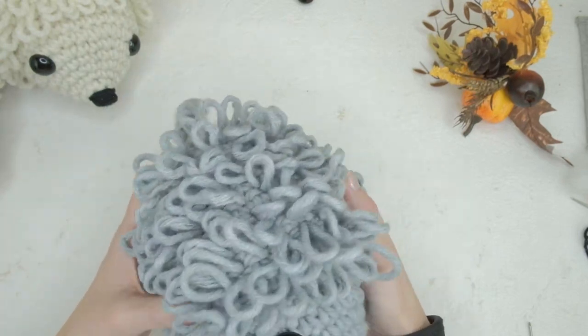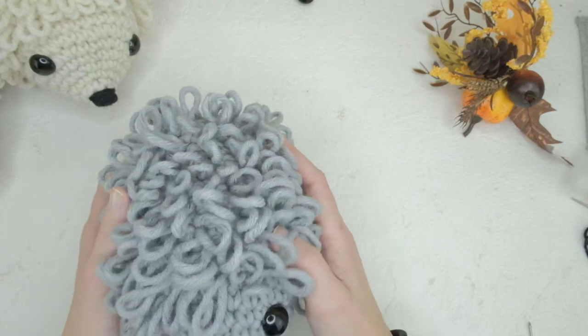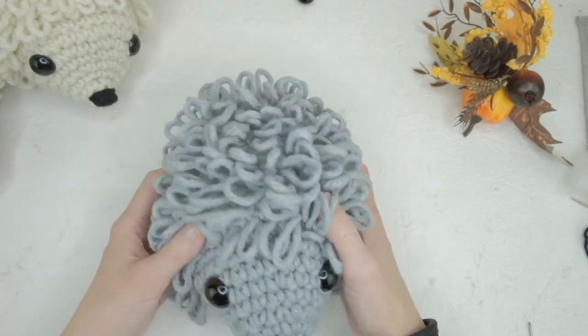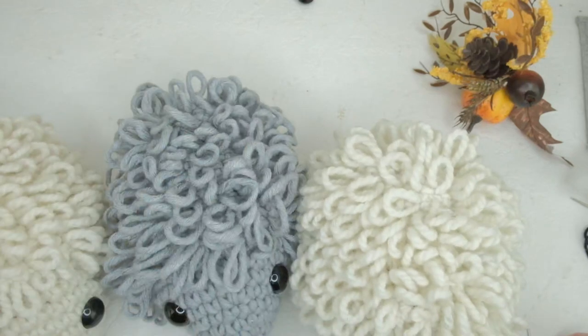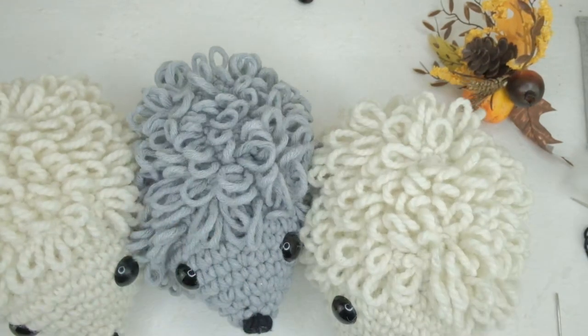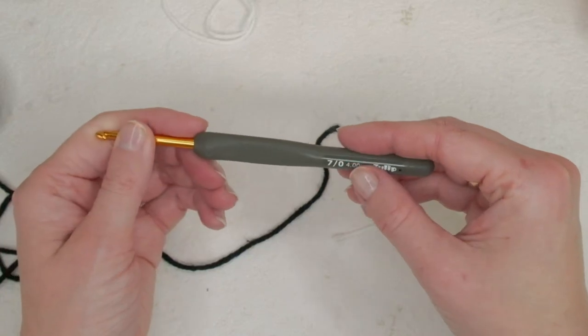I hope you like this pattern! If you want the written version, you can purchase it in my shops on Etsy and Ravelry. I would love to see your finished work — tag me on Instagram or Facebook, links are below.